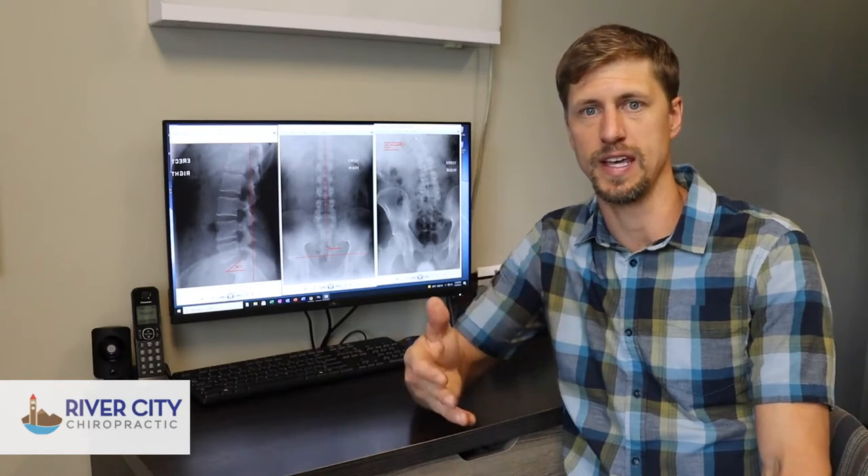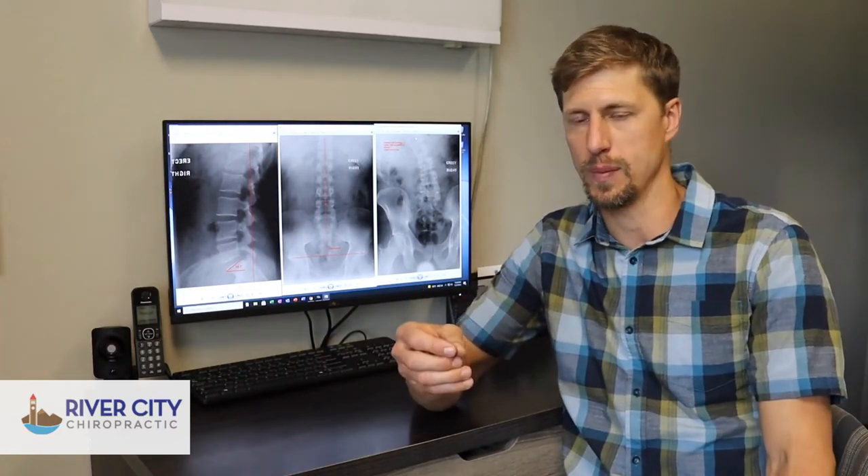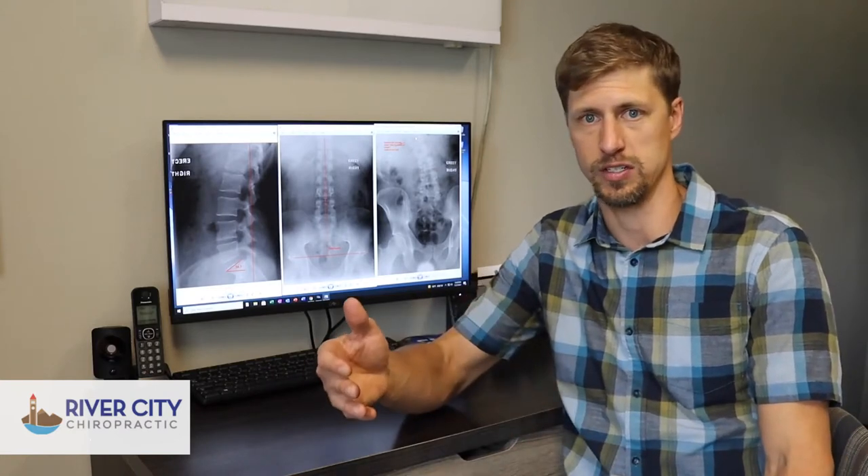First and foremost, as we've mentioned before, one of the key causes for sciatica is when people have degenerating or bulging spinal discs. When I'm evaluating a patient that comes in to see us, we don't like to just guess — we always test to find out where their spine is actually at.